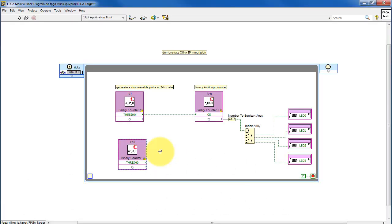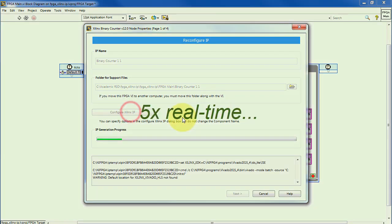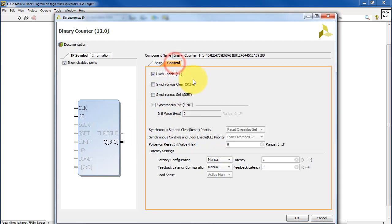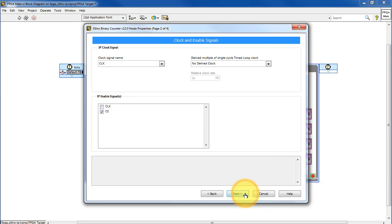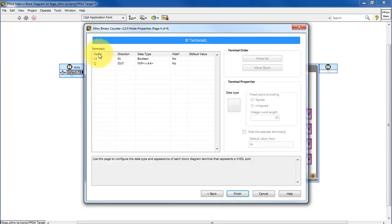Let's use the same binary counter, but now configure it as a 4-bit binary up counter. The output width is 4, and the increment value is 1. I would like to use the clock enable. Just draw your attention to the fact that the little graphic updates as you make various modifications to the signals that you need. The clock signal is CLK, the enable signal is CE, and we did not configure for either type of reset. The clock enable is an input and the output is called Q.